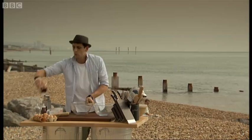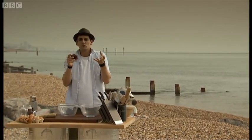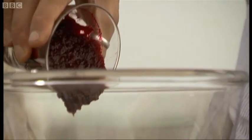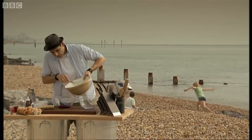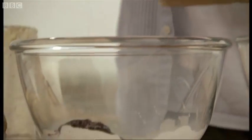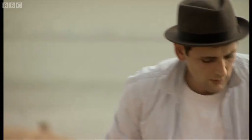Two bowls. Now this beetroot — all I've done to it, literally, you can roast it to get a nice depth of flavour, but I've just boiled it and blitzed it up. Pour half of the mixture in, a little bit at a time. Bosh. Look at the colour of that — that is lovely. Right, that's one done.